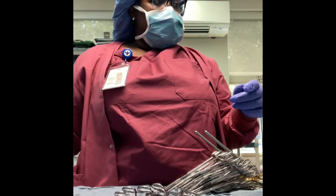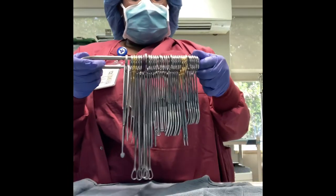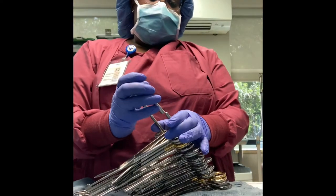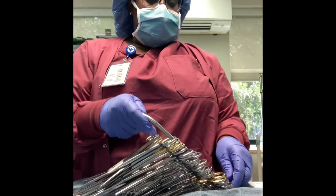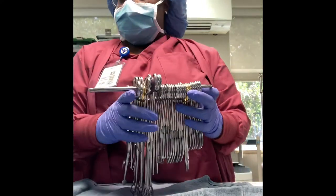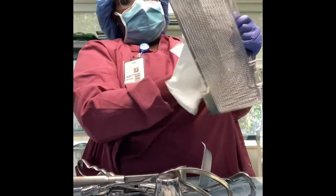We are finished with the stringer portion. Every time I do my scissors I like to hold it up because it makes sure that all the scissors are on the same rack — sometimes you can misplace a scissor on the rack and it will hang off. Now I'm basically just wiping out the tray since it was wet.